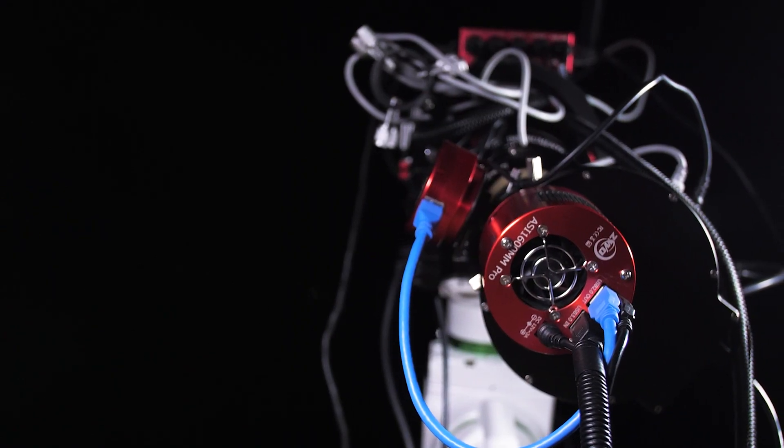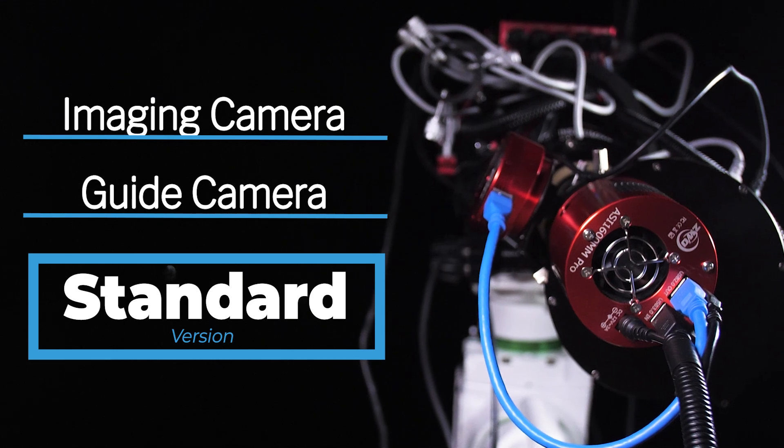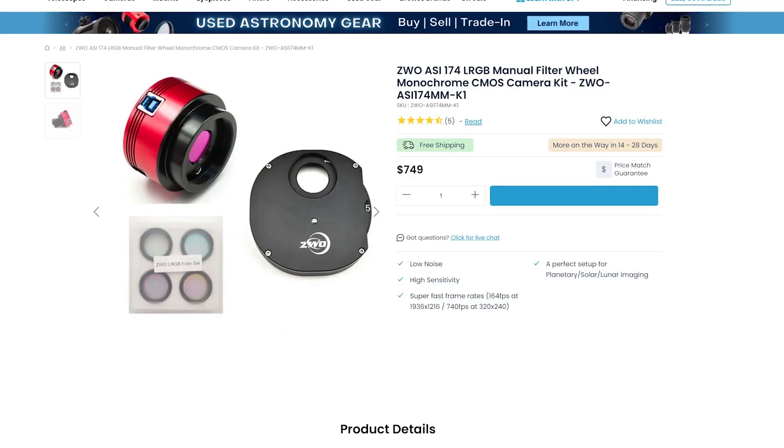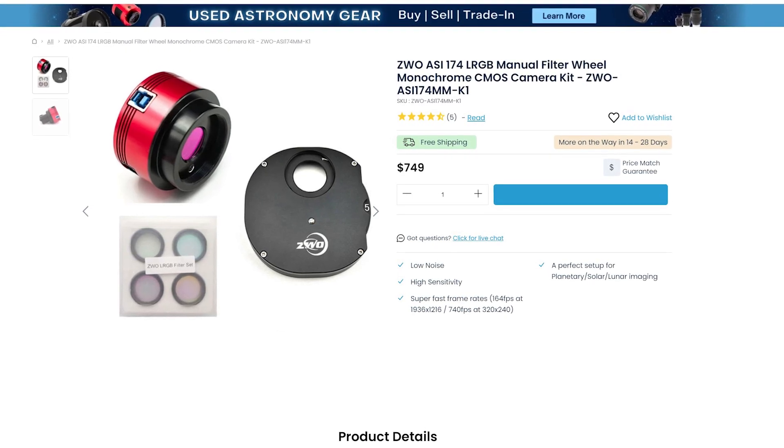The mini version does not have a USB 3.0 port. So the takeaway is: if you want to use this camera as both an imaging camera and a guide camera, we recommend you go with the standard version. But if you just want to use it as a guide camera, the mini is the way to go. Since both versions only come in monochrome, you're going to want to get yourself a filter wheel and some filters if you want a full color image of the moon or planets.